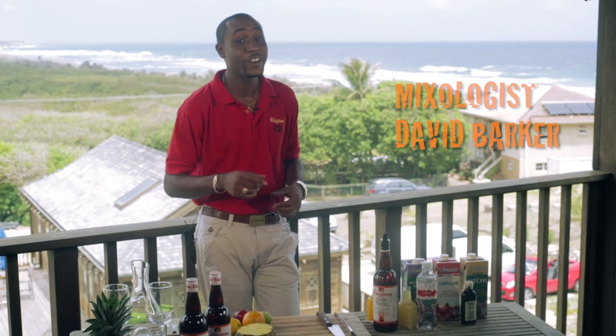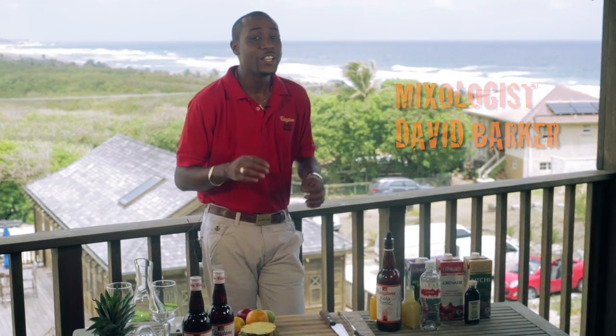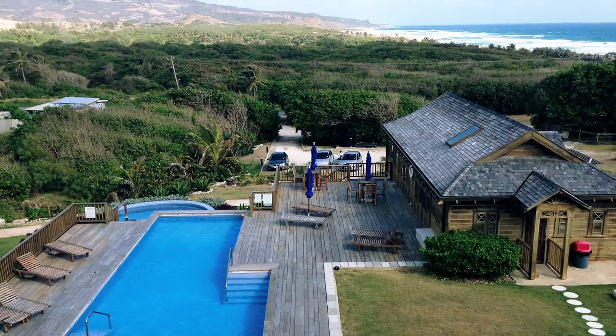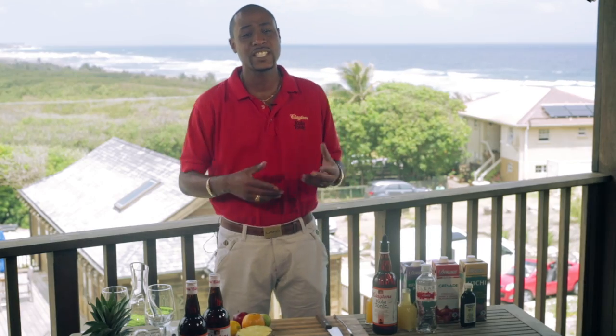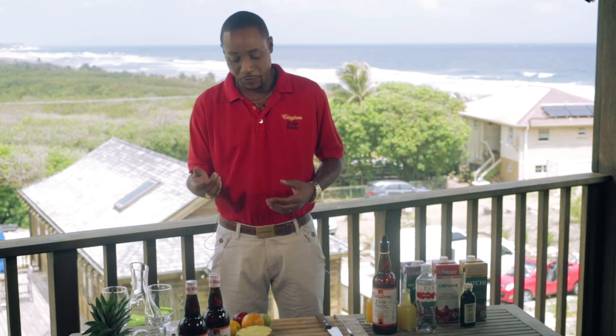Hi, my name is David Barker and you're watching In the Mix Non-Alcoholic Virgin. Today we are at Santosa on the beautiful East Coast of Barbados. Today we are making a Spanish Virgin — a refreshing drink for days like this on the beach, sunny days.